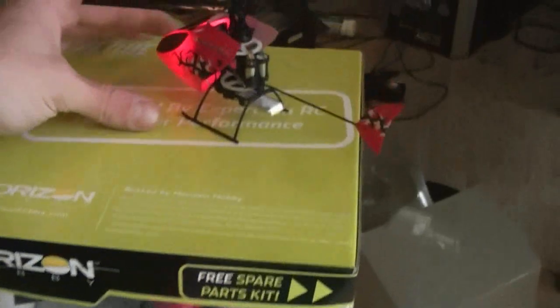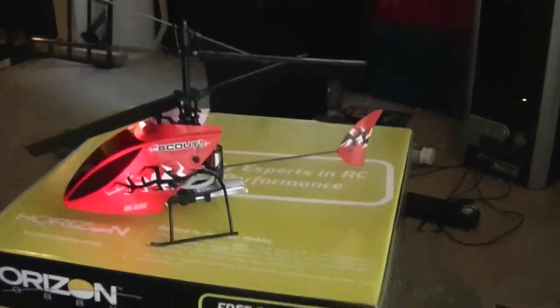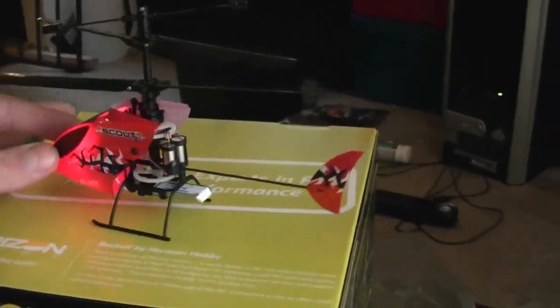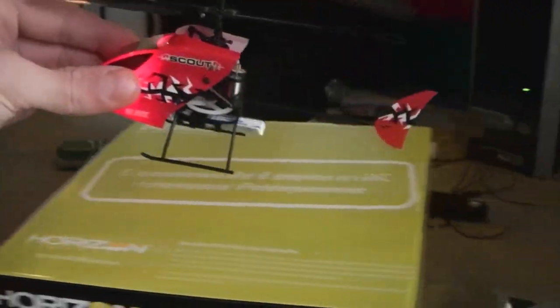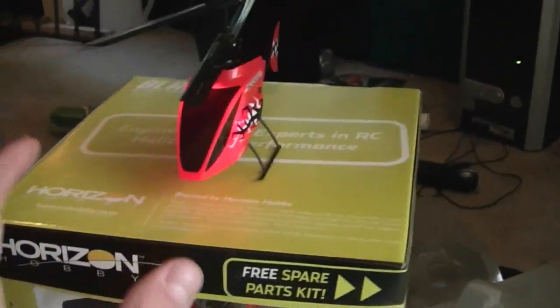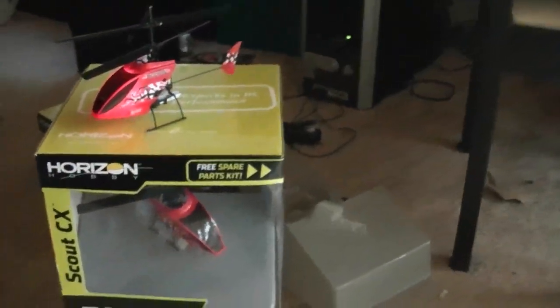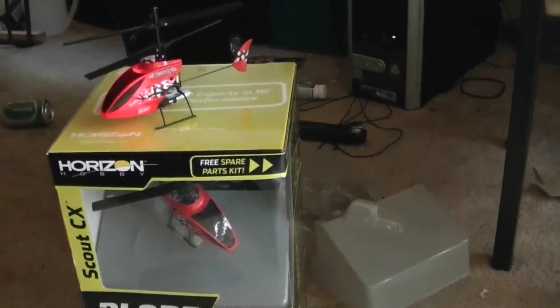Your helicopter here is a very nice little coaxial three channel helicopter. Your controls are going to be your throttle, your spin or your rudder, and your forward and backward movement. Unlike a four channel helicopter, you do not have any side to side movement or yaw. So you have throttle, spin, and forward and backwards.